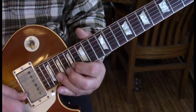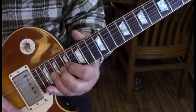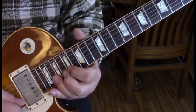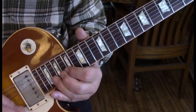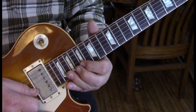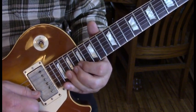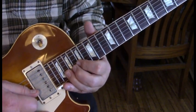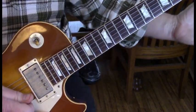Then we move up to the second string at the 20th fret. We're going to bend it a total of two times, then one more time for a third time with a release. Then a bend and then non-bent, then bent and slid down. For the last half of the measure, we're going to hit 20 three times — each time bent, the third time released. We're going to bend it again and hit it unbent, then bend it one more time and slide down. And that's the end of the solo.